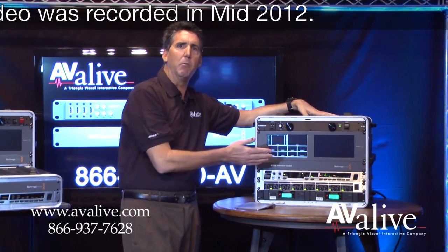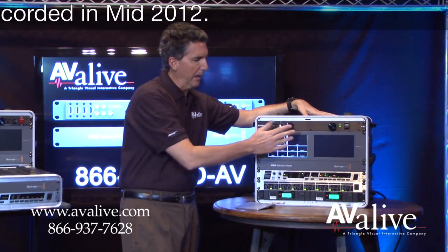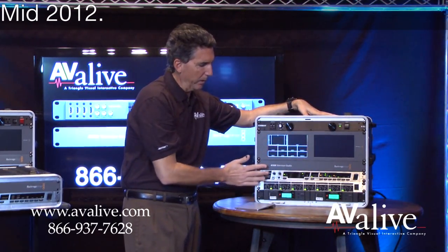You may also consider changing up the monitors to a Marshall, but for this purpose we have the Blackmagic complete kit working together with the Behringer.